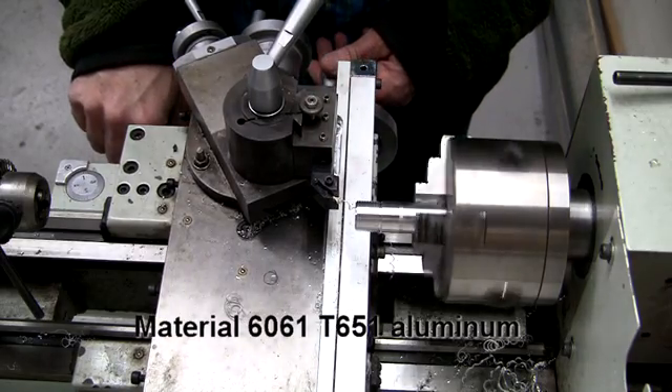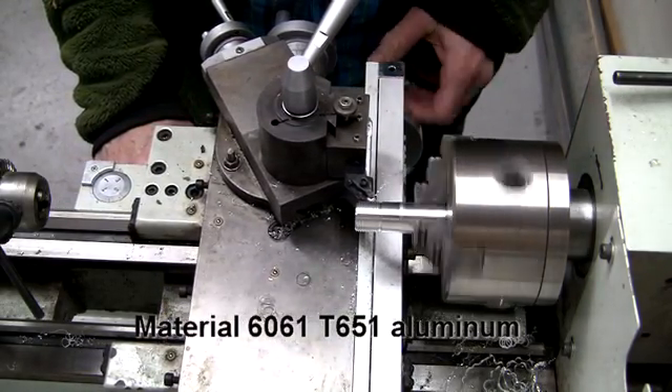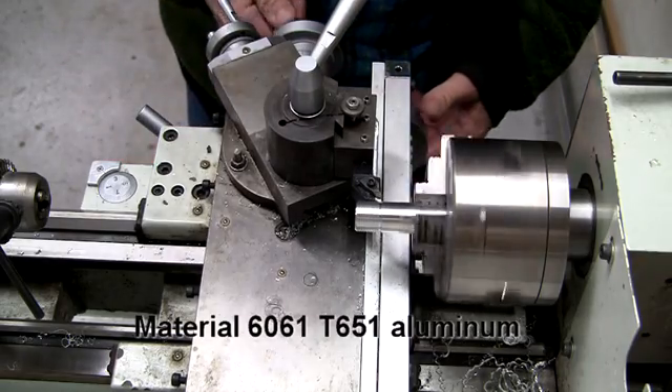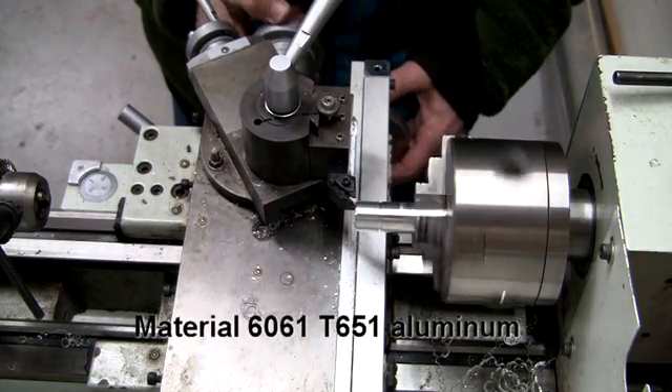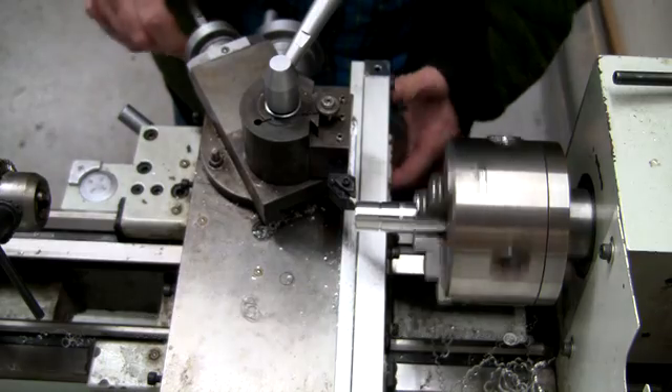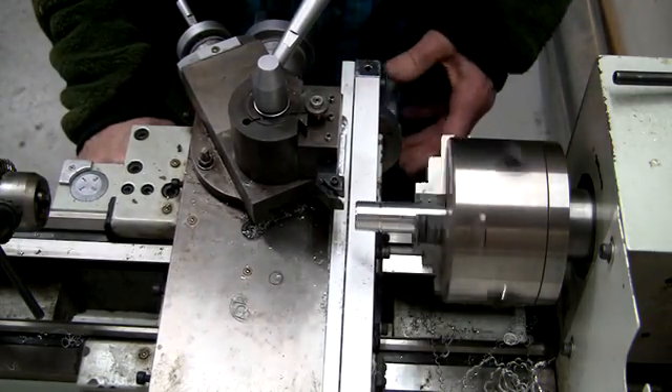In this intro clip, you'll get an idea of the pace at which I work when I'm chasing threads. Feed in, stop, retract the cutter, reset the cutter, feed in a little more, and then sync up with the thread dial. All these are things I talked about in the article.